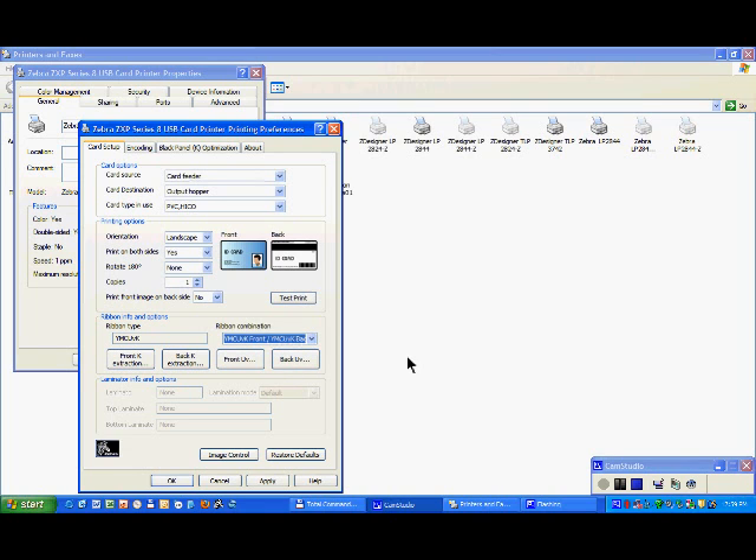Or both sides of the card, whatever you wish. The UV looks like a transparent material — it's resin-based, and it will be used basically like if it was a K panel, which means that the black information for the surface will be printed with the UV.